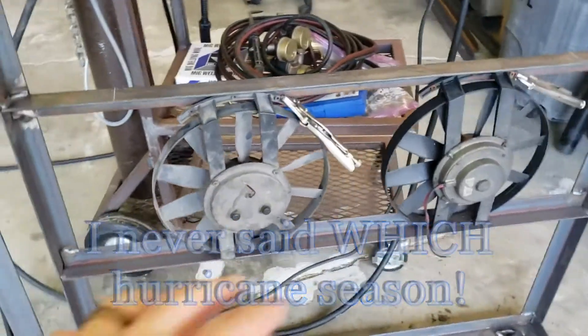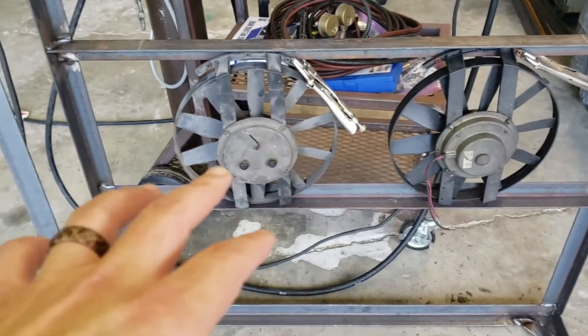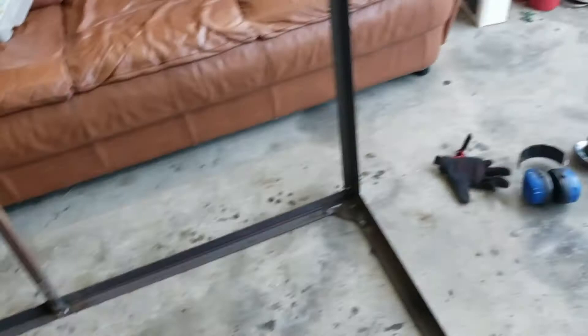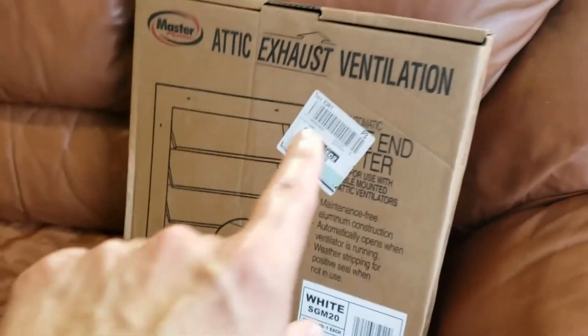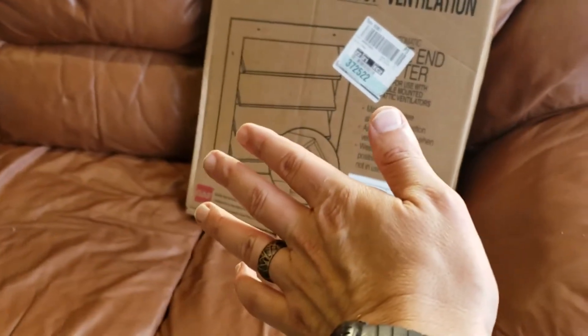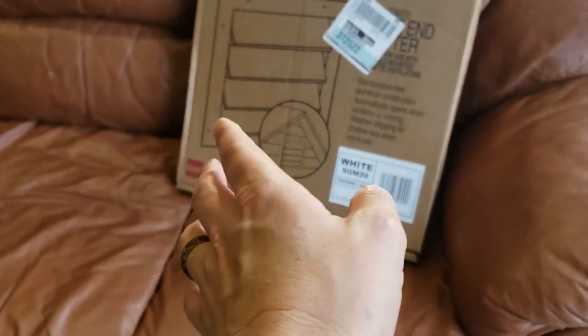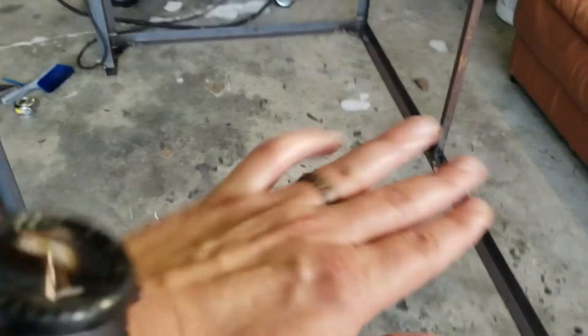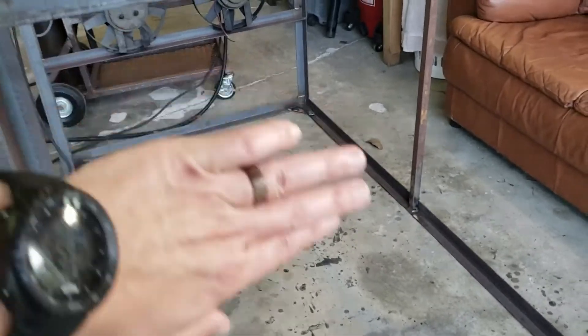Generally speaking, I'm thinking these are where they're going to go. This will be on the left-hand side of the enclosure. I have an attic exhaust ventilation where those louvers come up — it's all aluminum. I think I'm going to need two of those, but just one for now. Those will be over here and when the fans kick on, it should open those up.